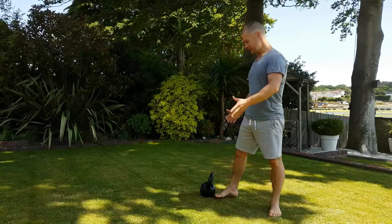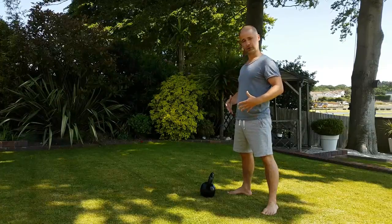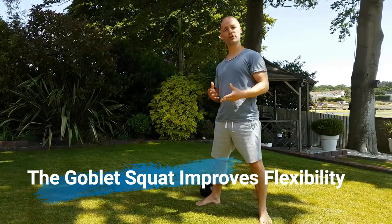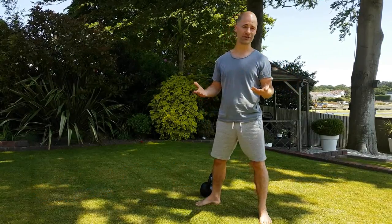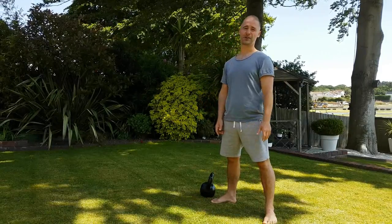The deadlift is a movement where you really want to get stronger to build strength through your body, but the squat is one where yes, it's great to get stronger, but you also want to improve flexibility. We've all seen children, and certainly people in Asian countries in particular, can squat very low because they don't sit down in chairs as much as we do.